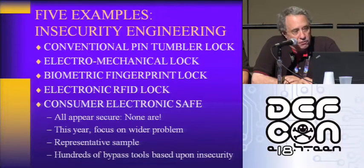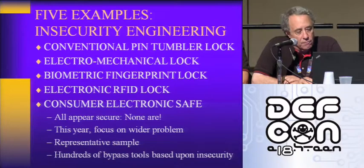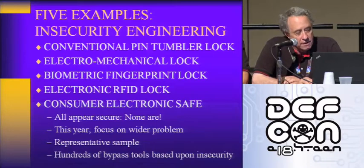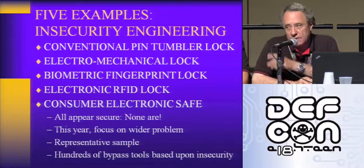We're examining five lock types: a pin tumbler lock, which is the Kwikset; an electromechanical lock, which is the ILOQ from Finland — a very popular lock that has won a lot of awards; a biometric fingerprint lock popular in America, made by Biolock, the 333; an electronic RFID-based lock made by Kaba NSYNC — actually a very clever lock, but the ones we tested were very deficient; and a consumer electronic safe.